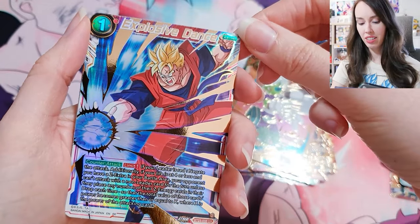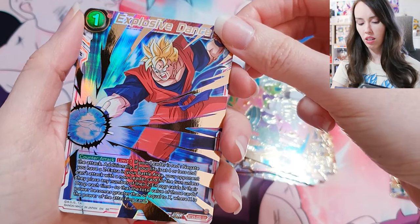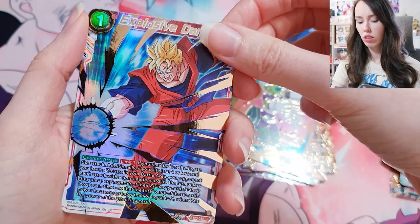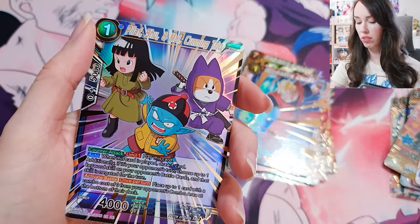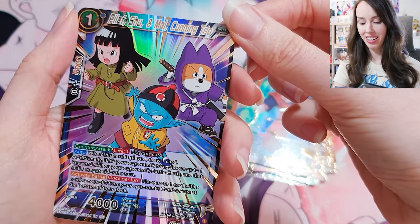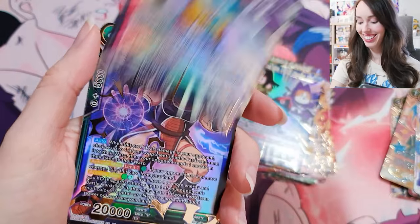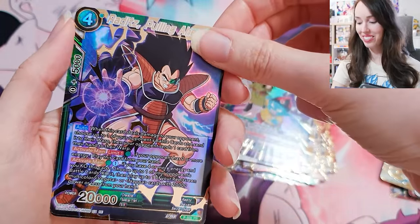Explosive Dance — oh, what's this one from? I've seen this one before. SR. I can't remember what that one's from but I've definitely seen it before. Pilaf, Shu and Mai, Cunning Trip — that's adorable. Shu is so funny, I love Shu. I think he's supposed to be a Shiba Inu.